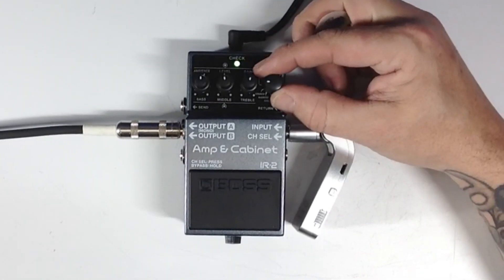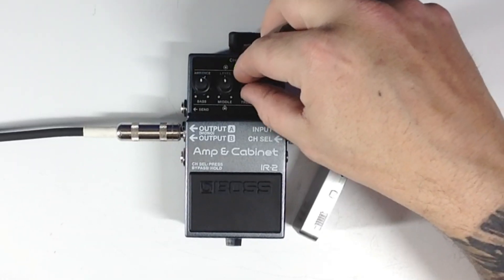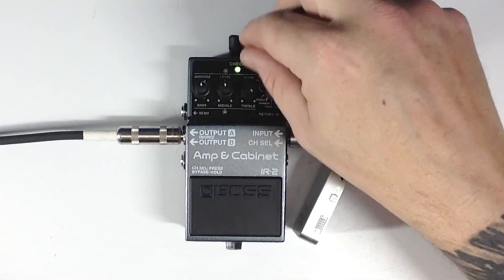Okay, high gain. We need way more gain than that for it to actually be high gain.